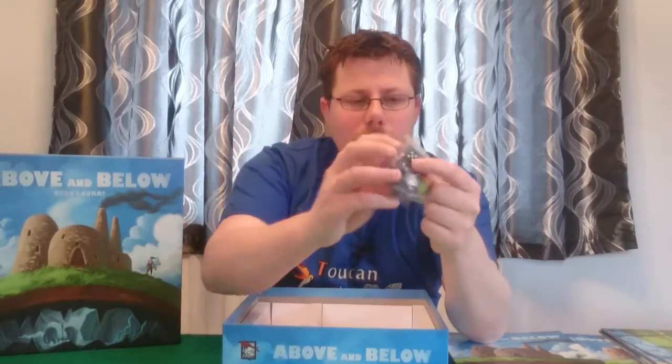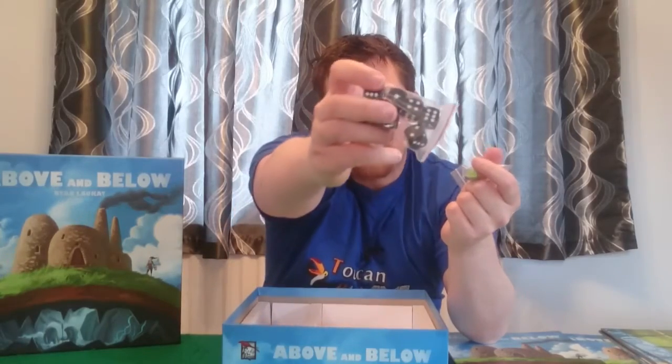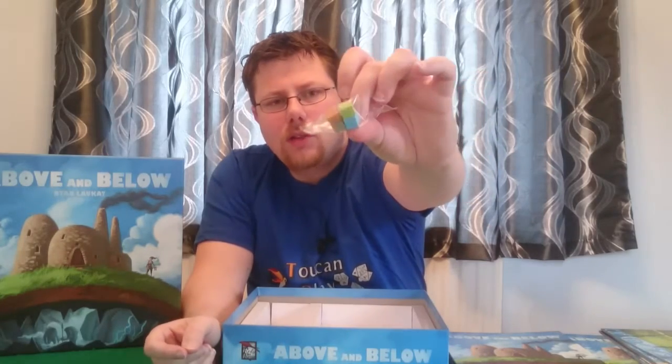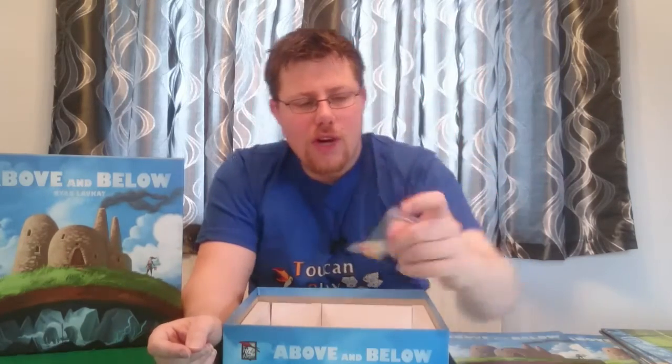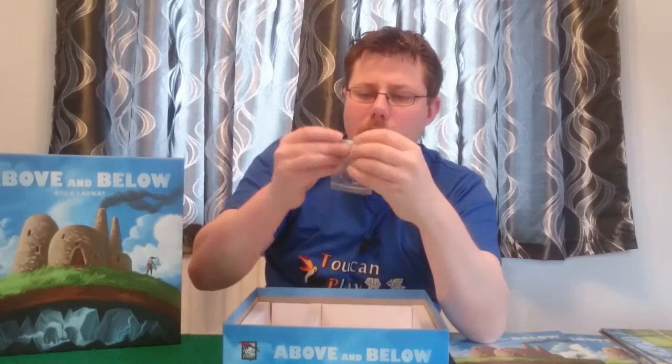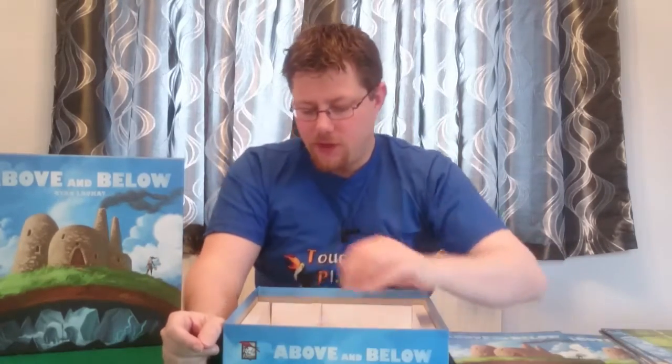Got some fairly plain dice there, just black and white, but they'll do the job nicely. And some little wooden cubes for tracking our reputation — a bit bland on the colour, but I'm sure that's fine otherwise.